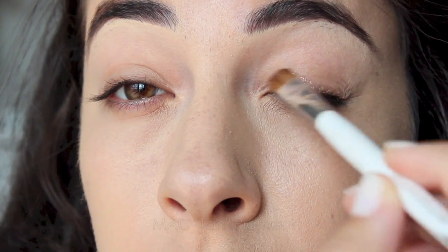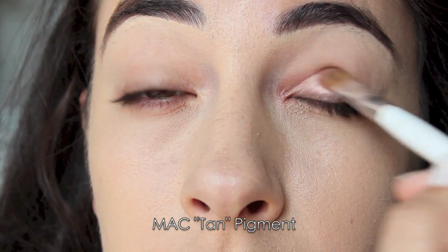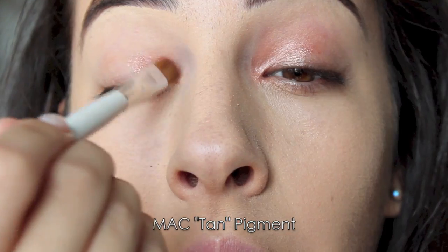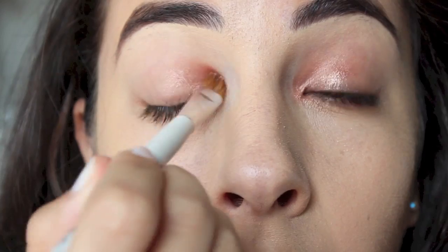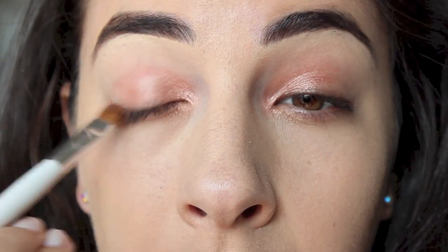Here I am taking one of my favorite pigments by MAC. This color makes my eyes pop so much. It's a beautiful rose gold shade, and I'm using a flat shader brush just to pack on this color. I usually like to wet my brush a little bit when I use a pigment — any time you do that, it's going to show up a lot stronger and make the color really vibrant.